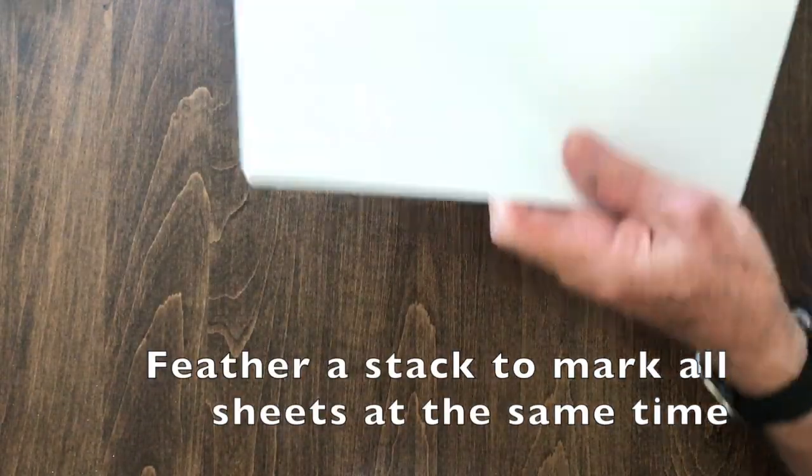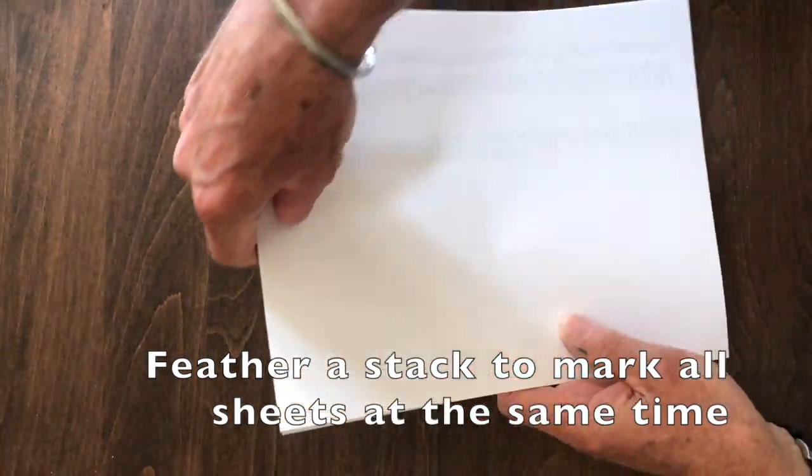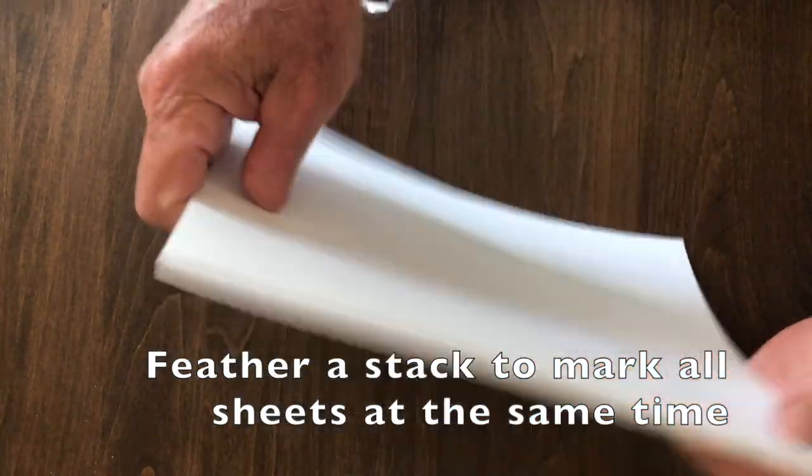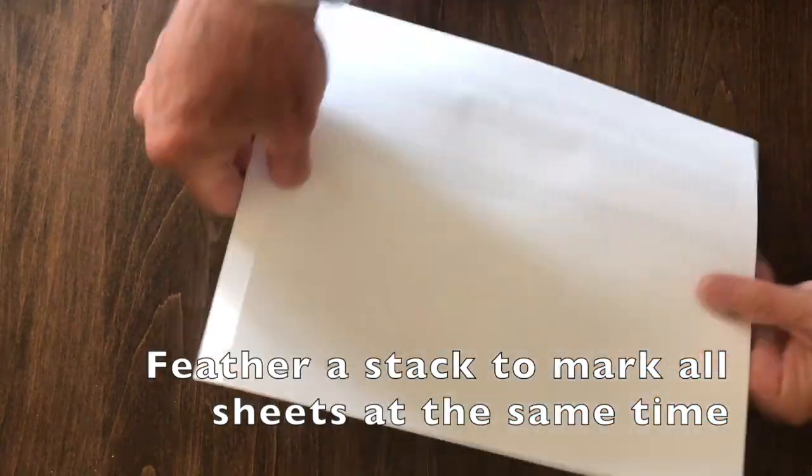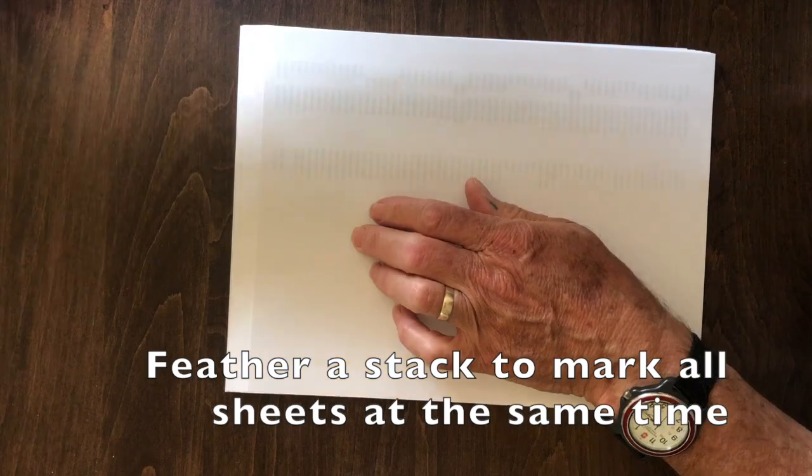Now if you want to do several of them, there is a trick: feather the paper and make it even like that, and then take the card.